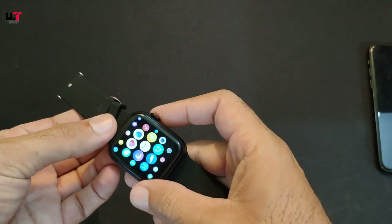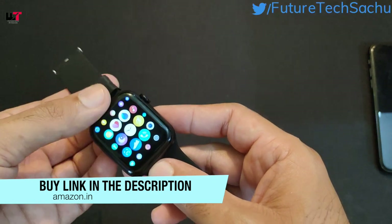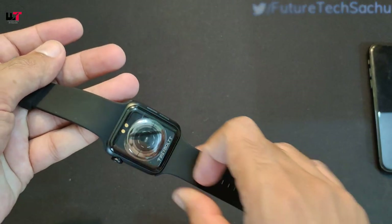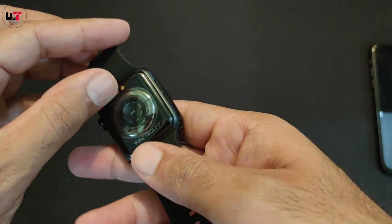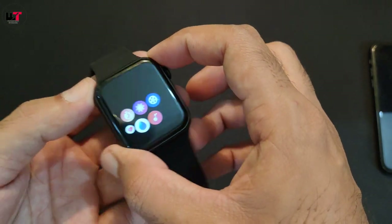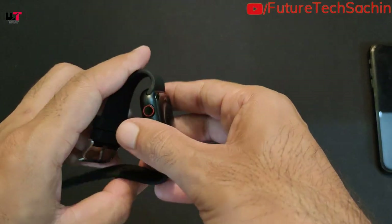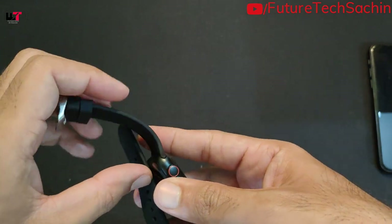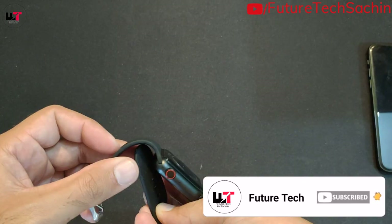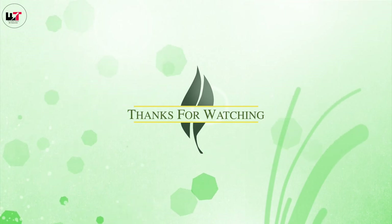Thank you, I hope you liked this video. You will find the purchase link in the description. The normal price is Rs.4999 but if you purchase it in a sale you can get a discount. It is waterproof with IP67 rating, the design is good and compact, not too big, and it sits well on the wrist. The price is pretty good. That's all for today's video — we'll find a new product next time. Thank you, bye-bye. Don't forget to subscribe to the channel and like this video.